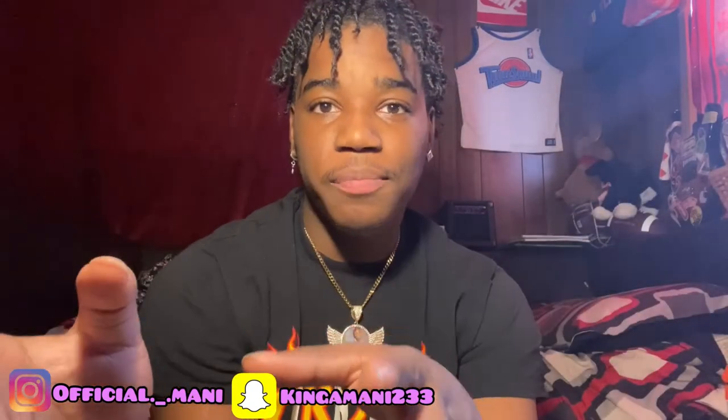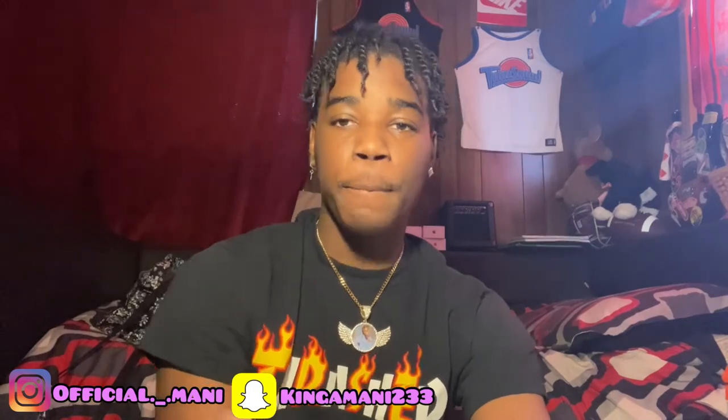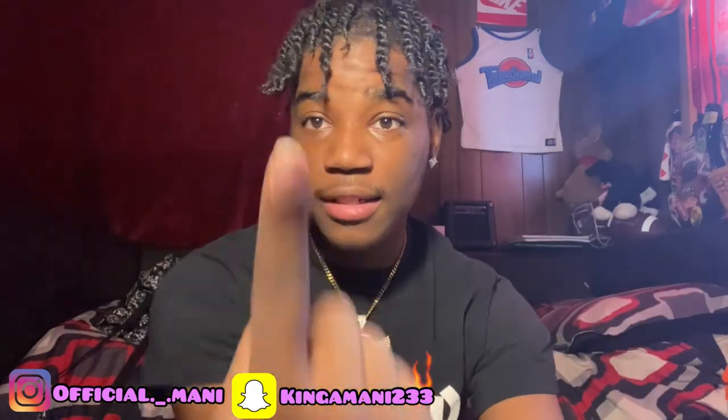I know y'all be saying in my past videos that I don't speak up enough — that's my fault because the way I have it set up, something be covering the mic. I need to get me a tripod. But I don't be scared to talk in my videos. This might be a new setup going forward — if y'all like this angle I'll start shooting here more, because there's nothing covering the mic so you can hear me clearly.